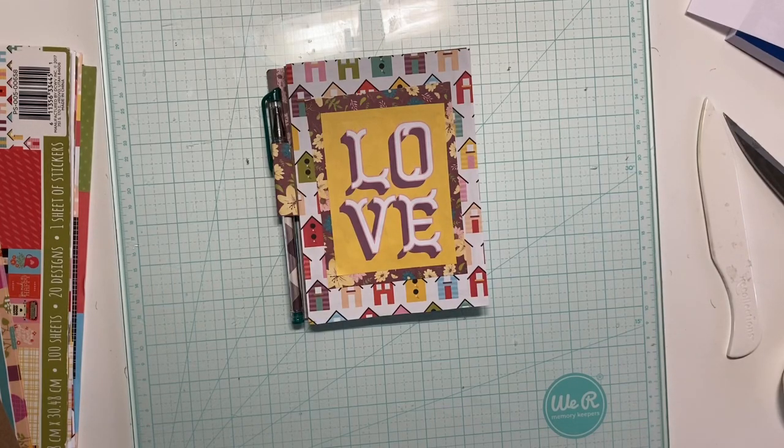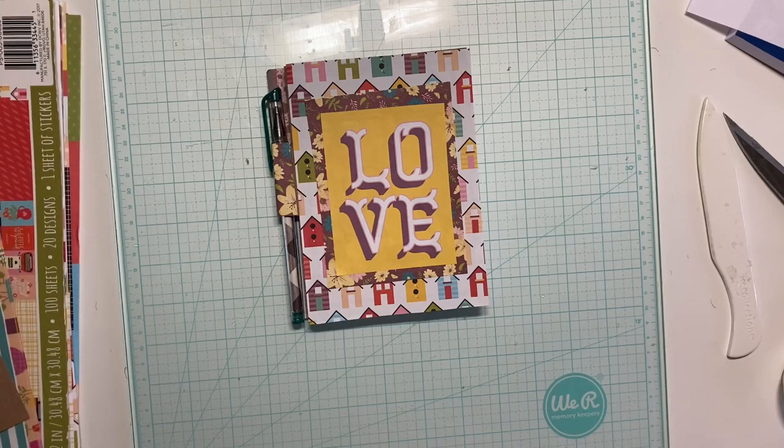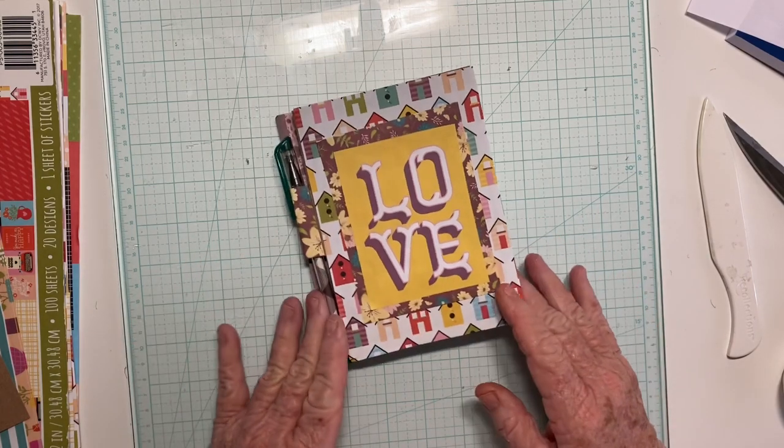Hi everybody, it's Kathy and thank you for coming back to my channel. Today I'm doing the second in my series, Dollar Store Journals, and today we're going to make a notes journal. So please stick around if you're interested. Let me show you what it is.